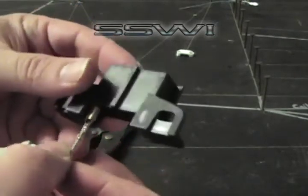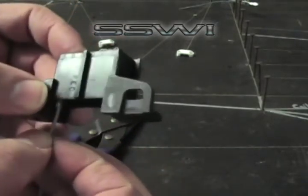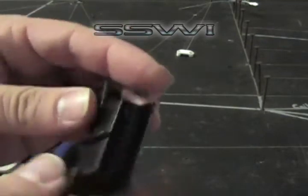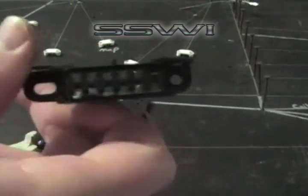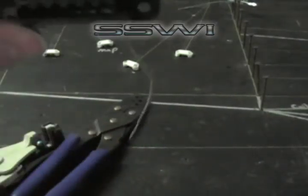Then go ahead and place it in cavity A — push to lock until it clicks. This is the onboard diagnostic OBD1 connector.